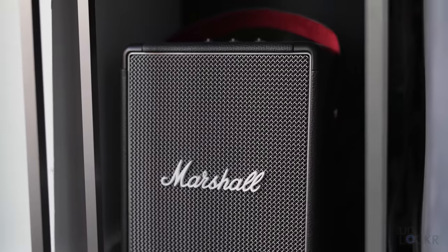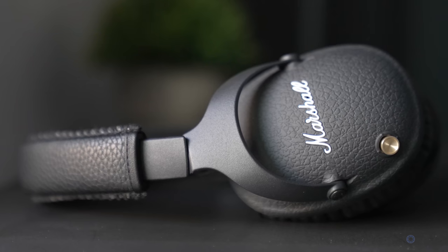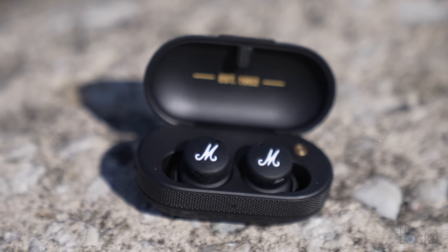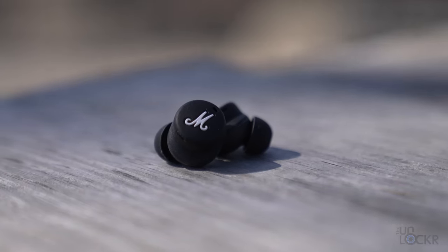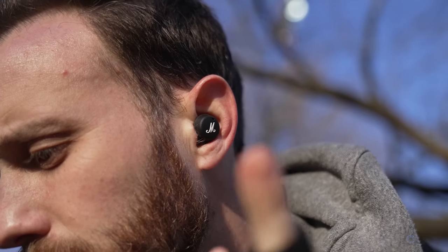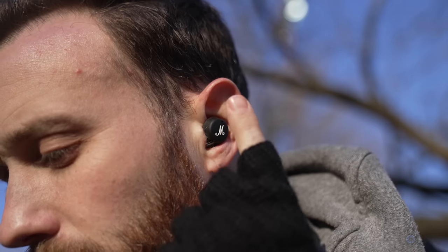While we're here, let's talk about the styling of the headphones. They look very Marshall — they resemble the speakers and their other headphones, with a rubberized leather look and metallic accents we're used to from the brand, as well as their M logo, which is maybe my least favorite part of the styling as someone who's more minimalistic. But the rest of the design I actually do like, and even the M isn't too bad. They don't take it too far, and so I still like them.